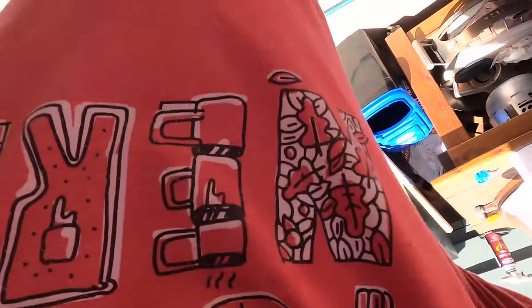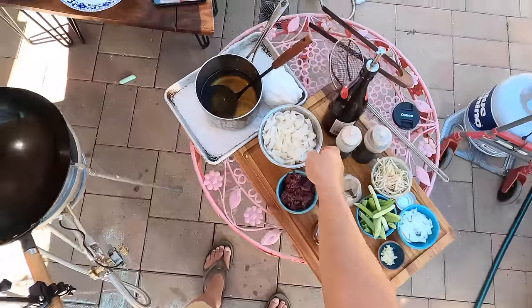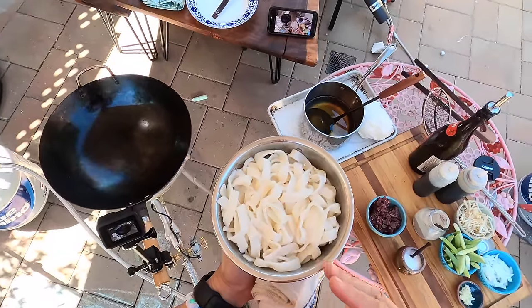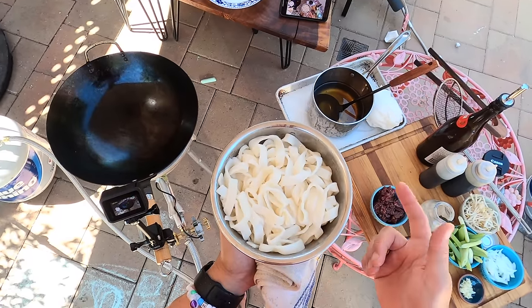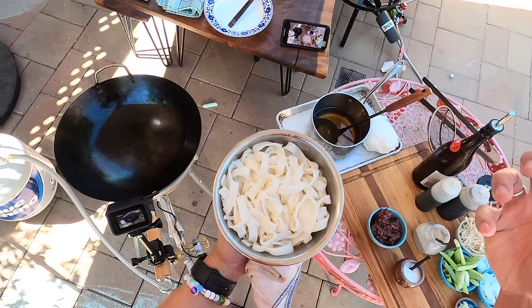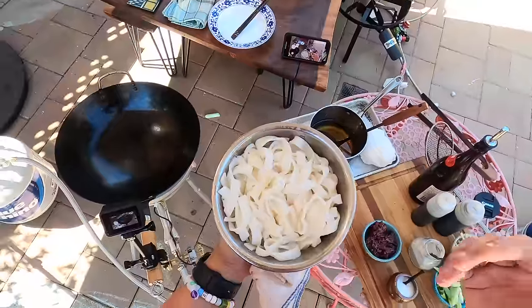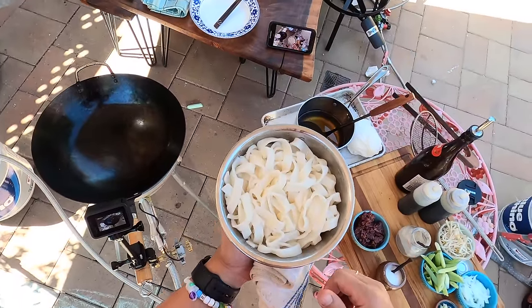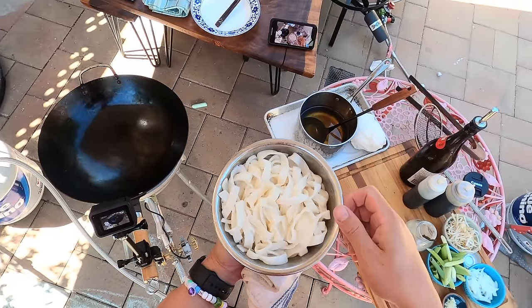Hey everyone, it's Kenji and today I'm going to make some beef chow fun. I've got the ingredients ready — these are hor fun noodles, these are rice noodles. It's sometimes hard to find them fresh; even I have difficulty finding them fresh here in the Bay Area. I managed to find them refrigerated at the Chinese market, which is not the best way. The best is to get them fresh made daily. When they're refrigerated, all you do is pour boiling water over them, let them sit for about two minutes, break them up, rinse them in cold water, and then toss them with just a little bit of oil.